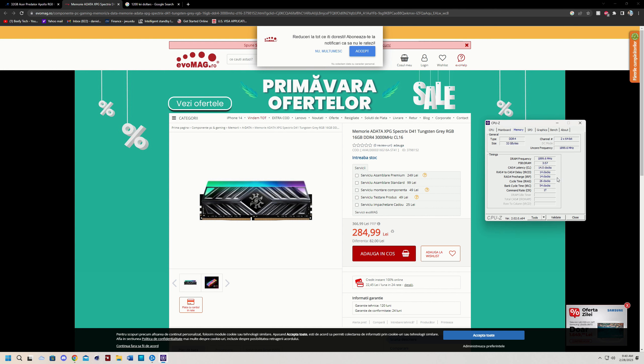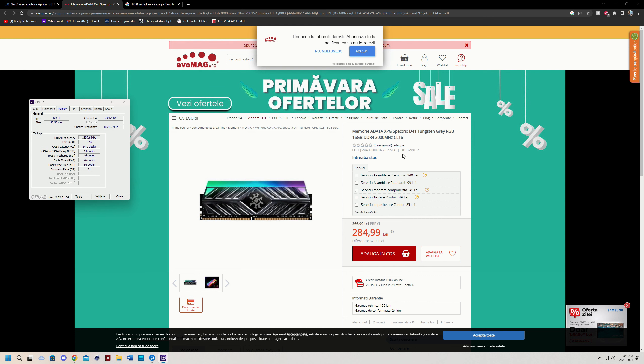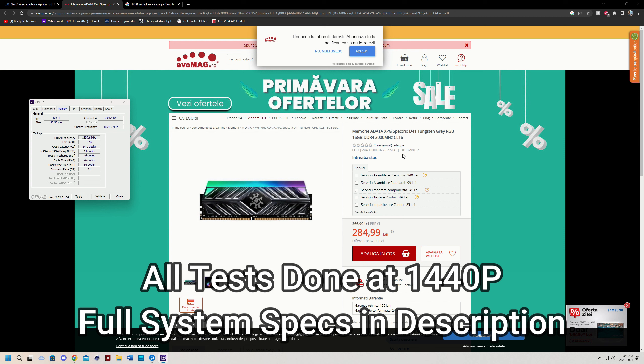I wanted to mention that my B-die kit is running at 3800 because the Infinity Fabric struggles to maintain 4000, and while I've tried to tune it I decided it's not worth risking performance regression — so I'm sticking to 3800 and tuning the timings aggressively. As you can see my timings right here are 14-14-14-26-54 running at 1T with gear down mode enabled. For the budget memory kit I'll just run it at straight-up XMP and we'll see how it performs using the Warzone 2 benchmark, which I found to be a good representation of memory scaling. I'm still bottlenecked on the 4090 while using a 5800X3D.